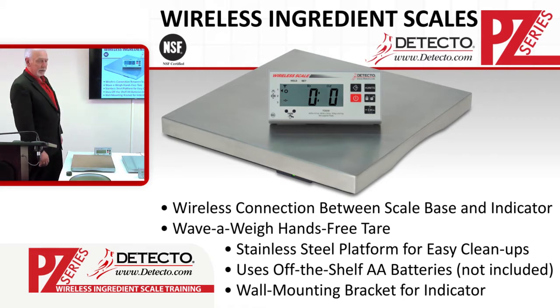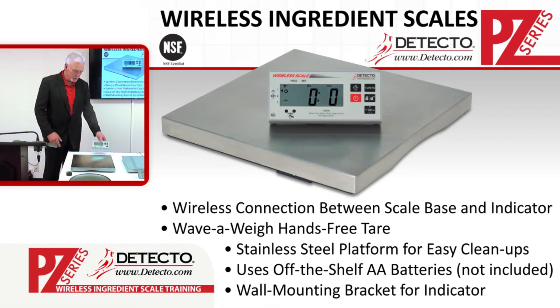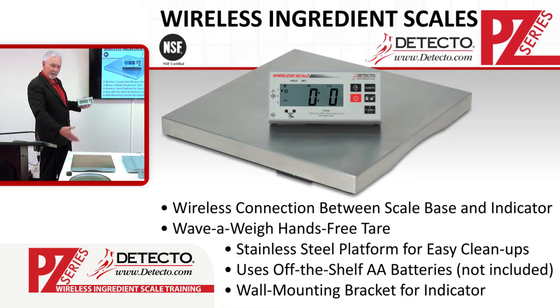The PZ series wireless scales come with a wireless connection between the scale base and the indicator. As you see here, we have the weight display that's away from the scale and there are no wires connecting the display to the scale. It has wave-away hands-free tare — which allows you to zero off the weight that's on the scale.